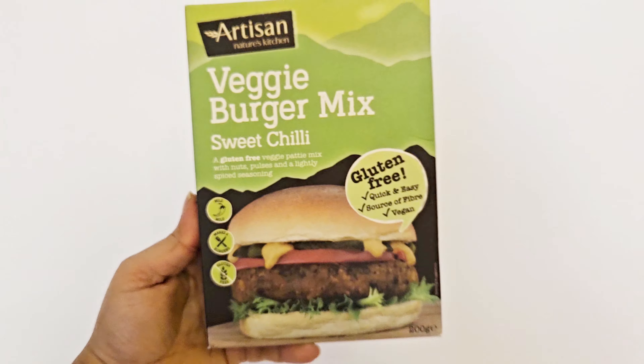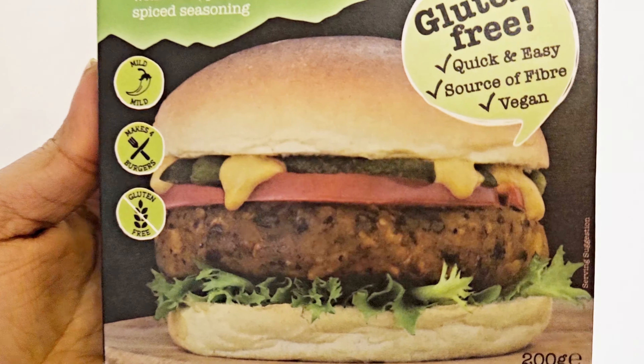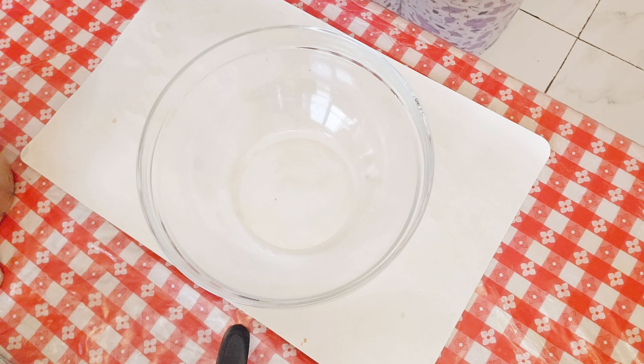Hey guys, welcome back to another video of mine. Today I will be trying out Artisan's veggie burger mix. I got this at the store, found it's gluten-free, and I thought, why not try this? So without any further ado, let's begin.